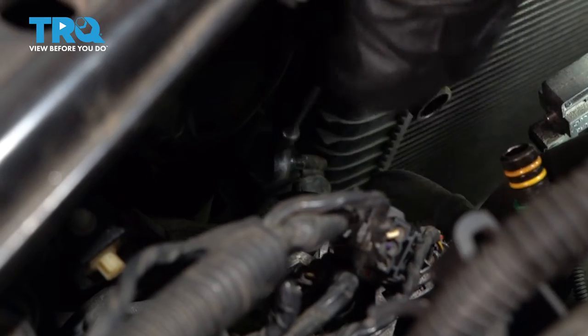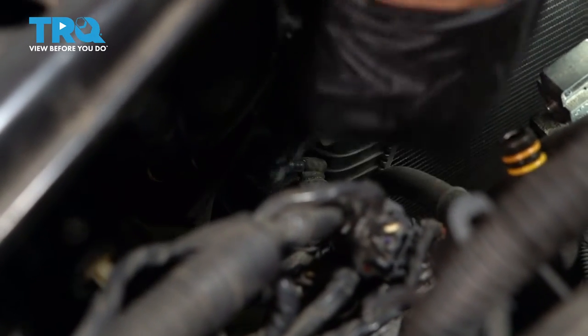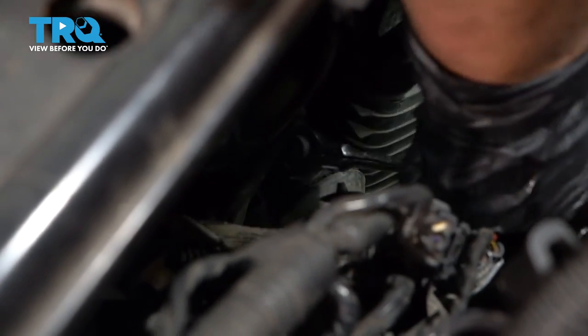We'll take the intercooler hose off the driver's side — we've already taken off the passenger side. That's a 7-millimeter socket, and we'll just take that clamp right off.